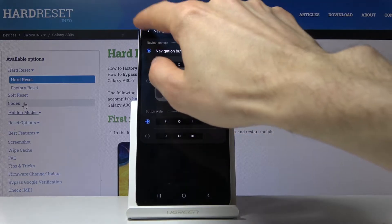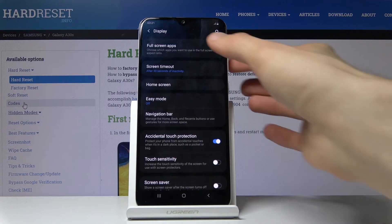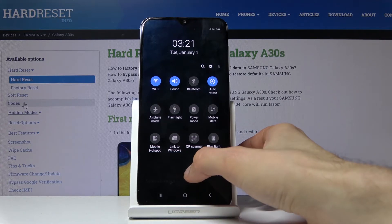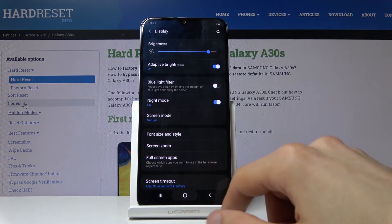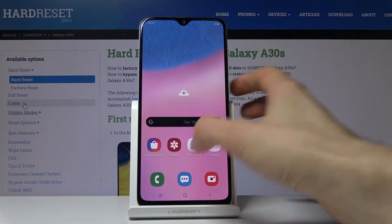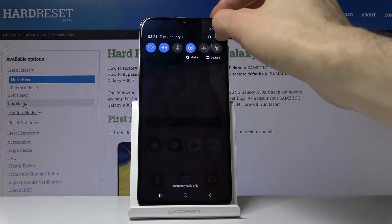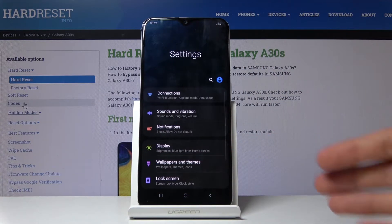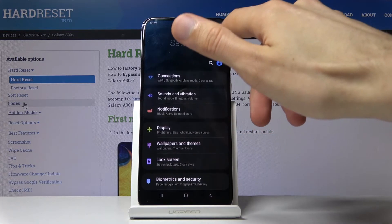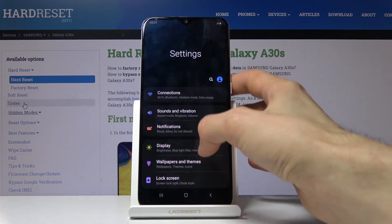Moving on, we're going to go into Dark Mode, which is now enabled — and that's basically how it looks. Multiple things switch into this mode: notification panel, settings, apps like Phone, Messages, Play Store, and other preloaded apps. It also preserves battery because the Super AMOLED display doesn't need to light up the pixels behind the black background.